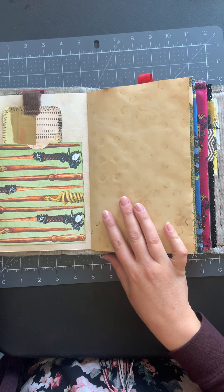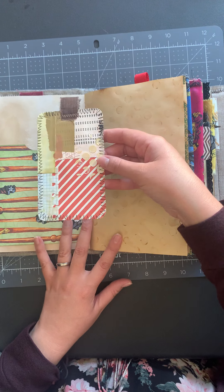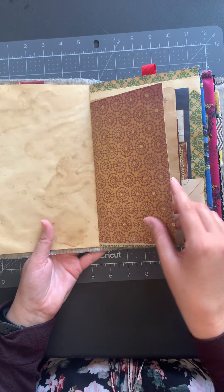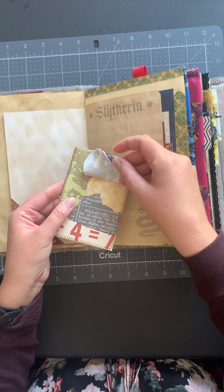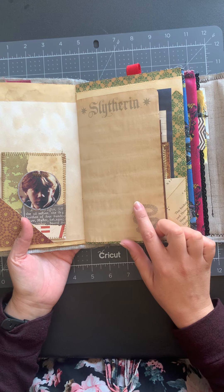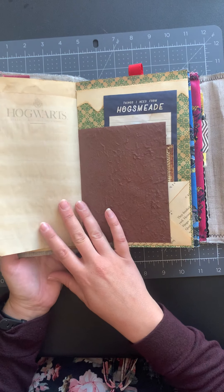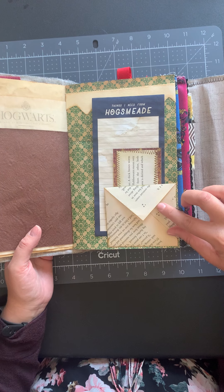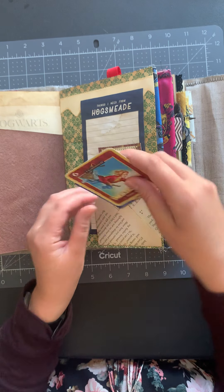Moving on, here we have some wand paper — I thought the different magic wands were so fun — and then a card that I collaged to be journaled on, some space to journal with some beautiful glitter paper. There's a journal card with a fabric flip of Ron to write on, and this was from an actual Harry Potter journaling journal that I purchased, took apart, and coffee dyed.